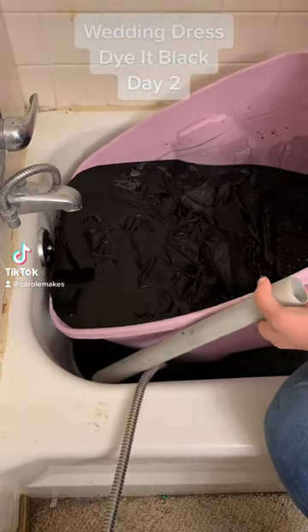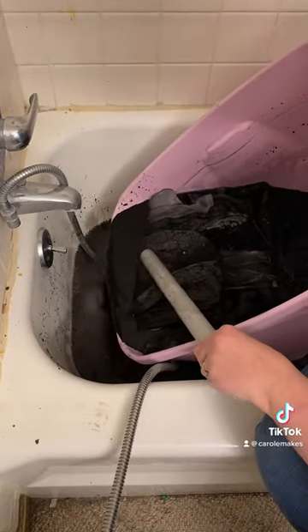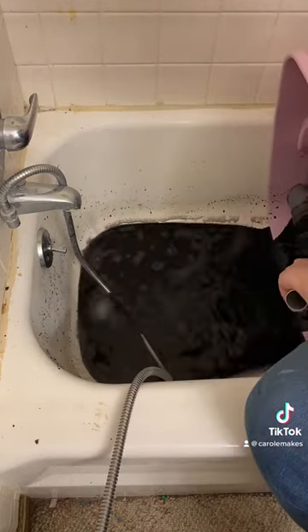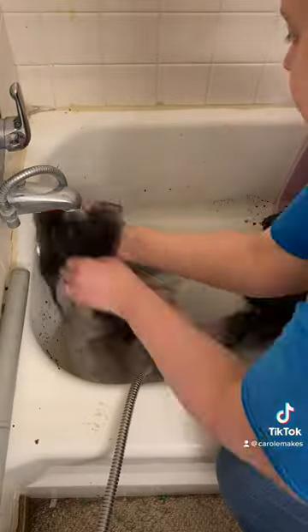Hi, this is Carol with Carol Makes. This is day two of the wedding dress that's being dyed black. I let it soak overnight to try to get as much saturation as possible.